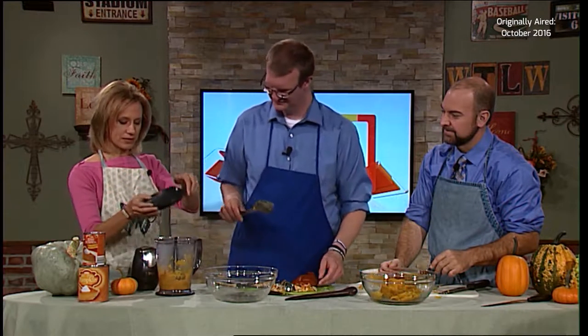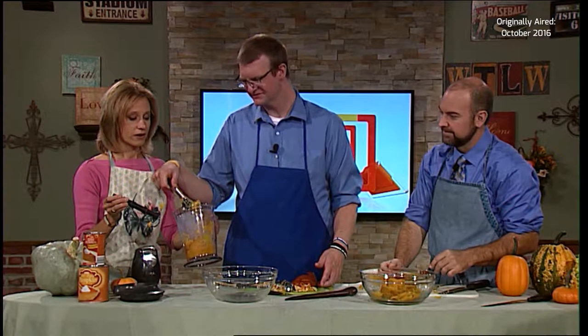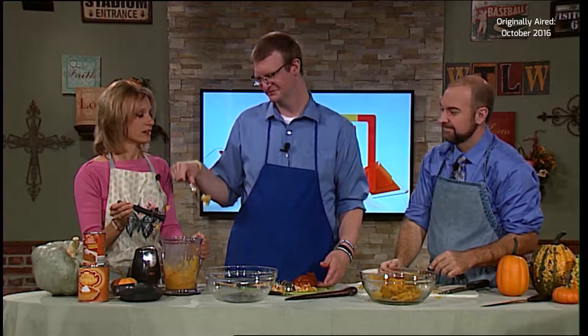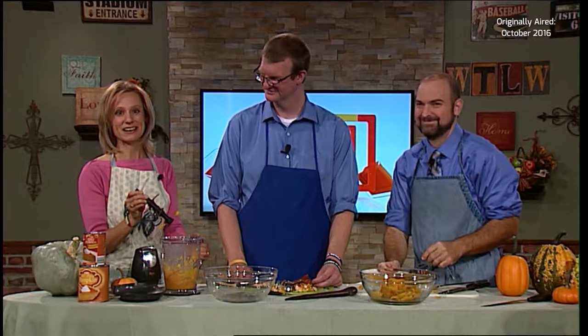You can put it in the refrigerator for several days or freeze it for up to several months, and then you can have pumpkin pie all year long. I'm a big proponent of having pumpkin pie all year long — I don't understand why it's only seasonal. Get every pie pumpkin you can find, bake it in the oven, get it all ready, put it in the freezer, and this summer we'll bring out the pumpkin pie.